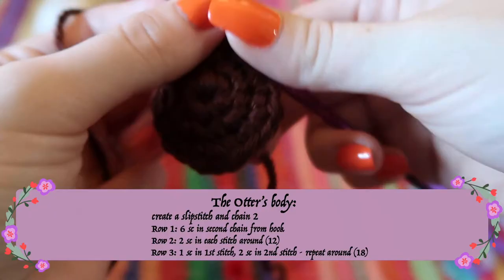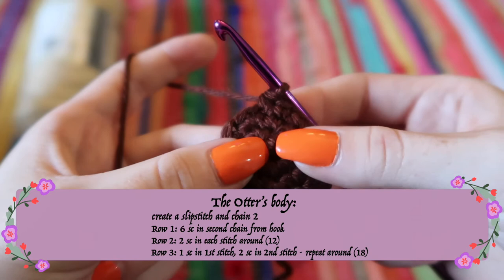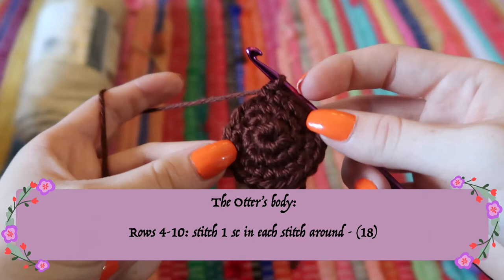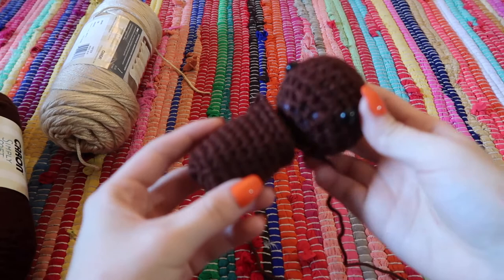For the otter's body, start the same way as the head: six single crochets, then row two is two single crochets in each stitch around to get 12. Row three is an increase row — one single crochet then two in the next stitch — to get 18 stitches. For the next seven rows, do one stitch in each stitch across to create the length of the body, then tie it off.